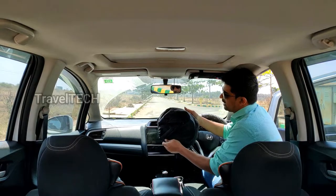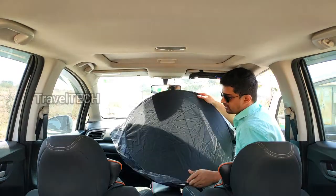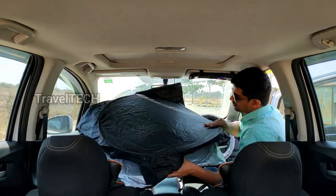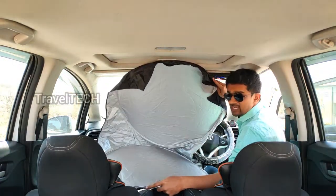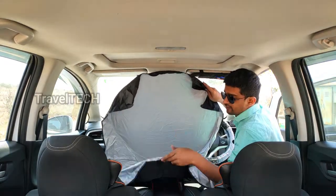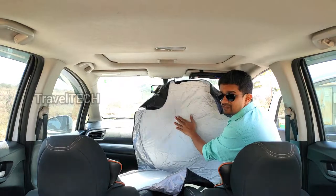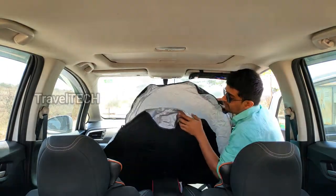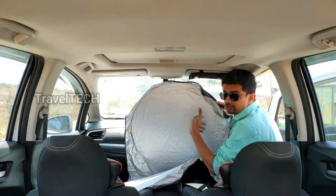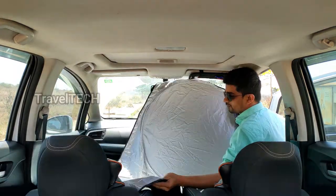It opens up into a very large circle — actually two large circles of steel wire. It has two surfaces: a white-silver glossy surface and a black non-reflective surface. Make sure whenever you put this sunshade in your car, you put the silver surface towards the outside towards the sun, and the black surface towards the interior. The shiny surface reflects the maximum amount of sunlight to keep the interior cool.